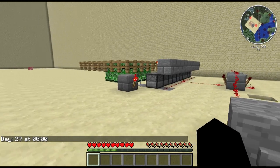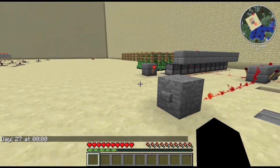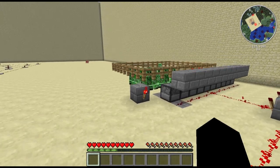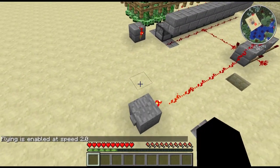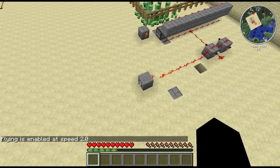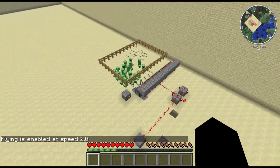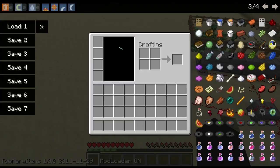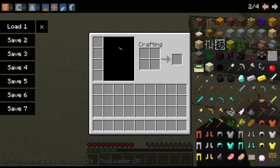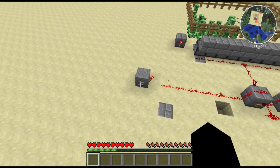I'm just going to show you how it works. Actually, I'll kill the creepers and then show you how it works so that way they don't murder me. So let's fly up here and we'll hit the button. I have it set to do a short pulse and then just a short delay of kind of rapid burst firing.